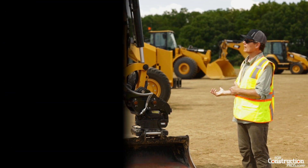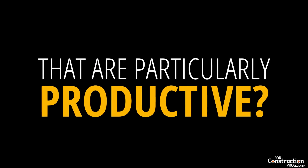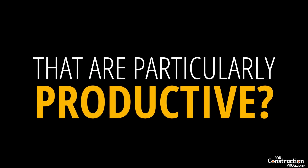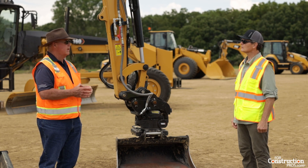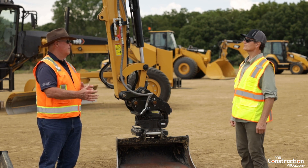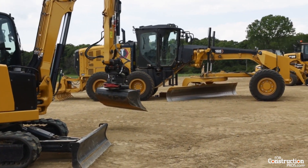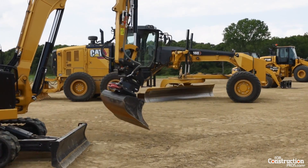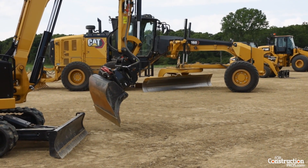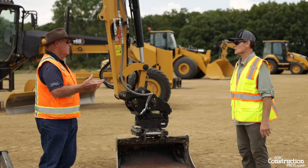Are there any particularly productive combinations other than with a bucket? It's set up for all different types of applications and tools. If you purchase a pin grabber application, all Cat buckets and attachments fit on the pin grabber end — it's quite a combination and variation. It's interesting how smart technology is really opening up these machines' abilities and improving productivity.